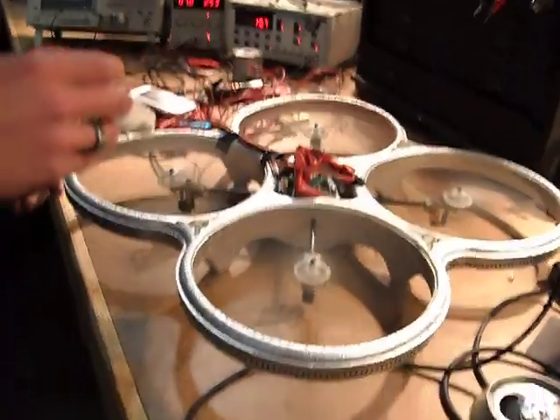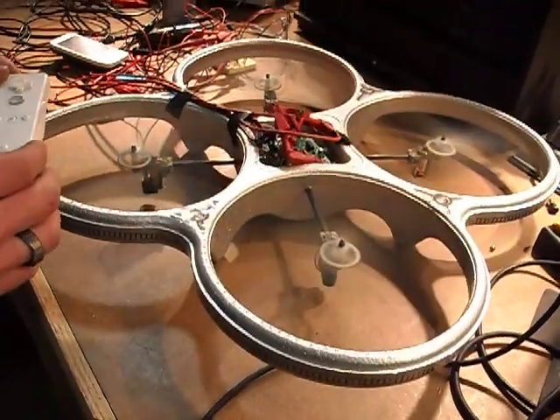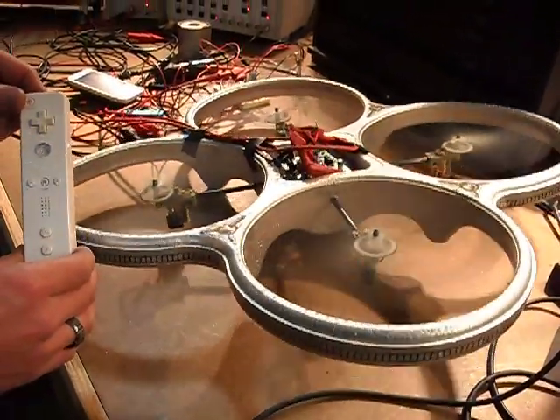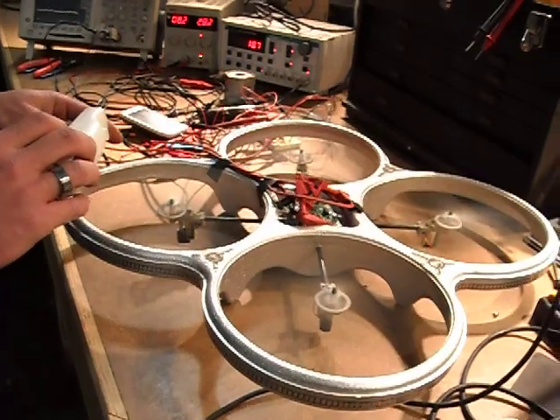Now that's the back one? No. Yeah, that one spun up, so now the back one should spin up. Let's stop it and flip those other two then.